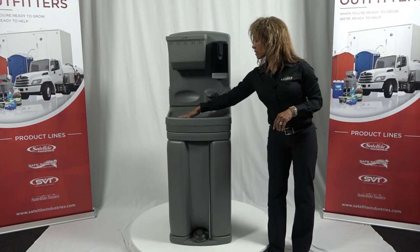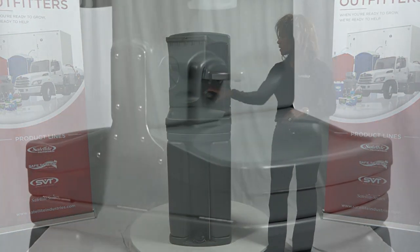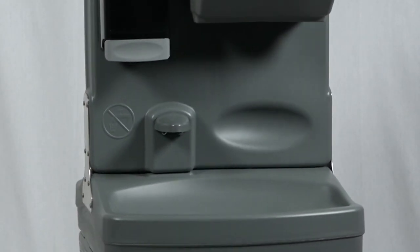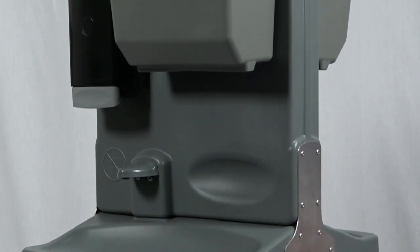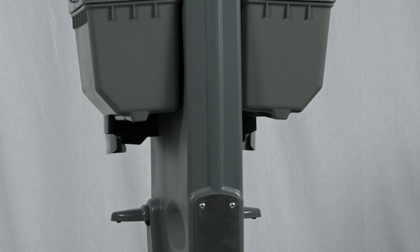Note the easy-to-clean larger basins for full forearm hand washing, and an impact resistant nozzle, plus a new larger backboard that holds almost any size soap and towel dispenser on the market. The TAG-4 does come standard with two towel and soap dispensers, but can be ordered without either.